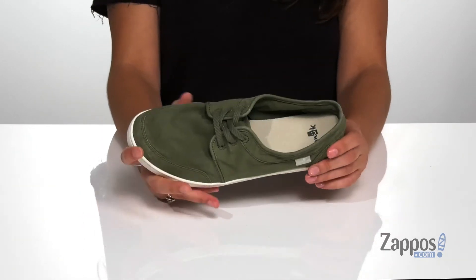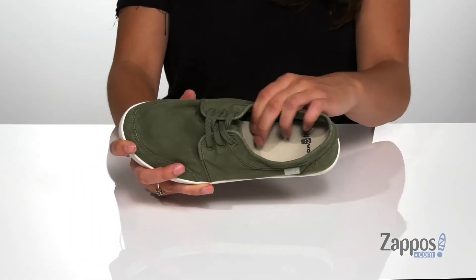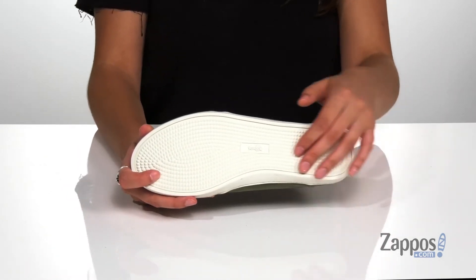Inside is soft canvas lining with a yoga mat footbed that's going to give you tons of comfort and support throughout your day. It's all on top of a rubber outsole that is textured